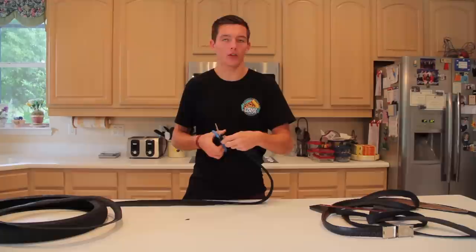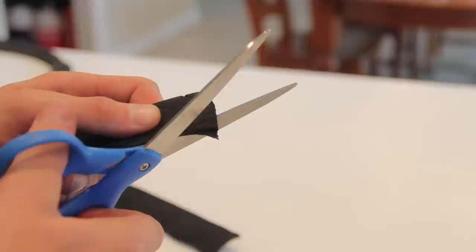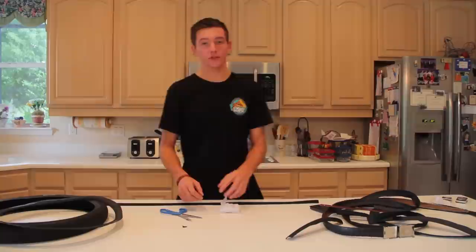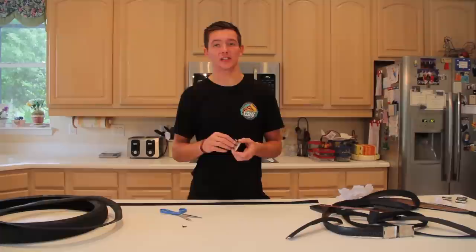I'm going to make this one a little bit bigger because I think I'm going to end up giving it away on Instagram or in the YouTube comments. You can always cut it longer and trim it down later. I like to round off the end instead of just leaving a nasty-looking square end, just to make it look pretty. Not perfect but it's a little nubbed now.